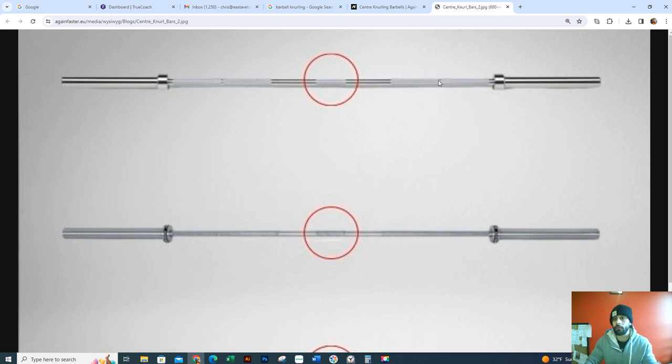The third grip, I want you to put your pinky on the ring, which is what you've been training. And then the fourth grip, you're actually going to put your index finger on the ring. So as the sets go on, you're going to widen up your grip, starting with a narrow grip and ending with a maximum legal grip, which is index finger on the ring.